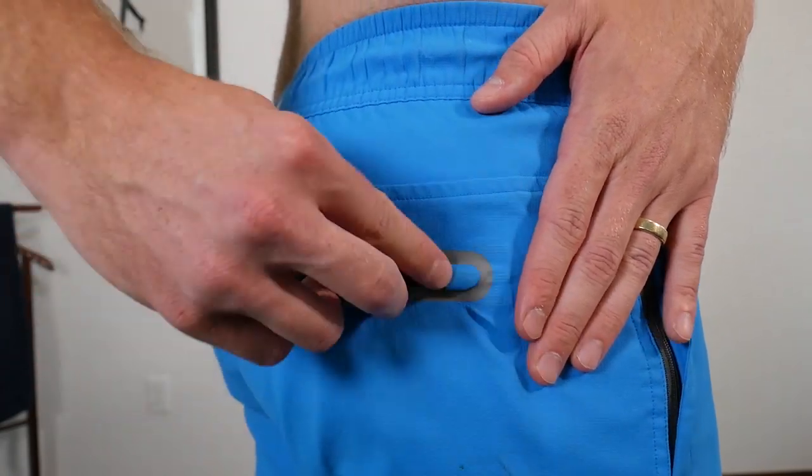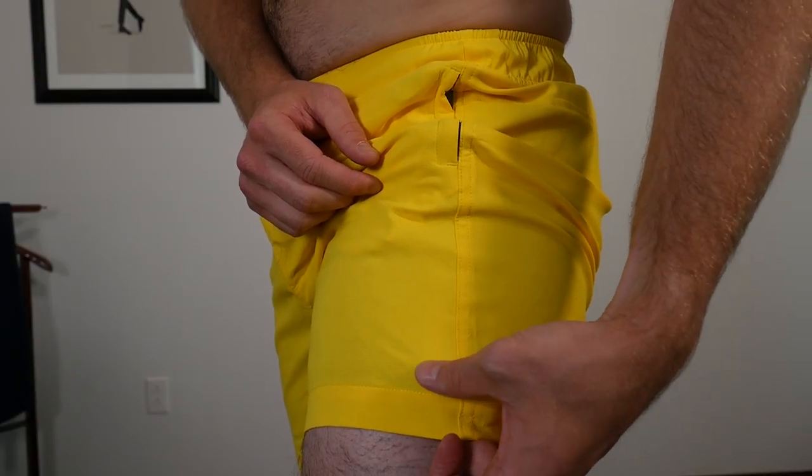They let out the thigh opening a little bit on the newer ones, which just helps me — before they were a little tight. One of the biggest changes is taking the care tag from the back of the outside of the trunk and removing it. This is how it's designed on their underwear, which is fine, but it was a little weird on the trunks. They've removed that and just put a really subtle Mack Weldon logo on the side, which I like. The fabric is the same poly-spandex mix — quick-drying, stretchy, lightweight, breathable, and very soft.